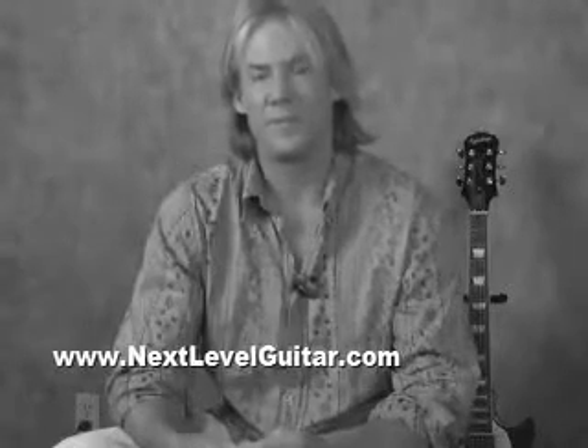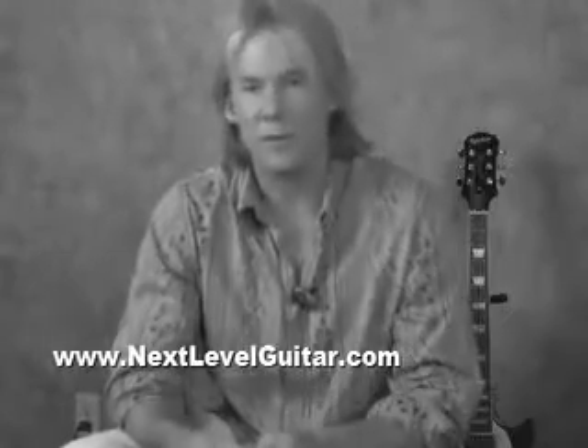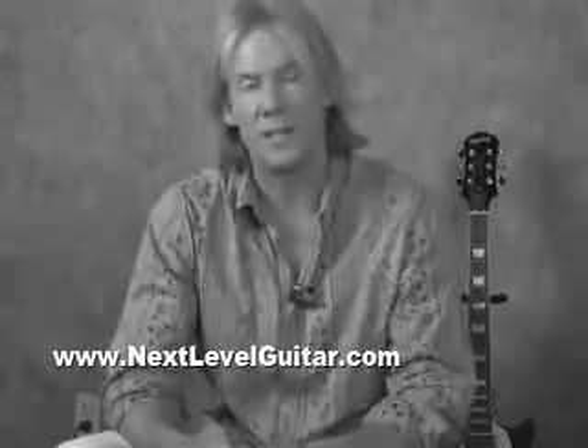Hello good people, Tim Gilberg, NextLevelGuitar.com. I've been taking private vocal instruction for the last six, seven months, and I'm going to go over some of the tips and techniques that I've found which should help you in trying to start singing and playing guitar, or just sing better in general or increase your vocal cord capabilities.